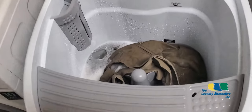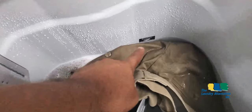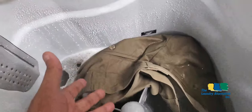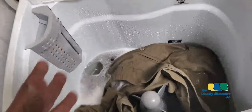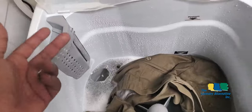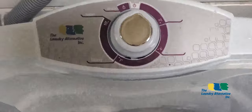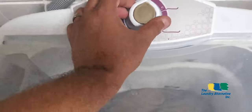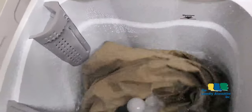I've reached the water level I consider ideal for this load, using the minimum water level since I'm only washing two pairs of pants. It took a while to fill because I was using very low water pressure to avoid noise in the video. I'm closing the lid and selecting four minutes for the demonstration cycle.